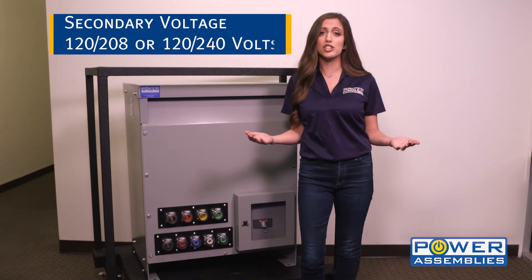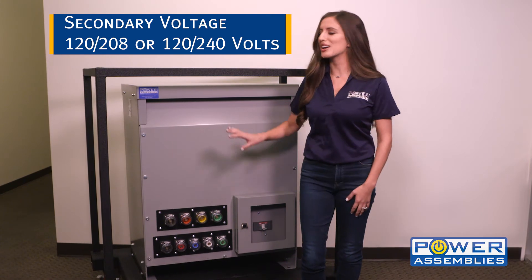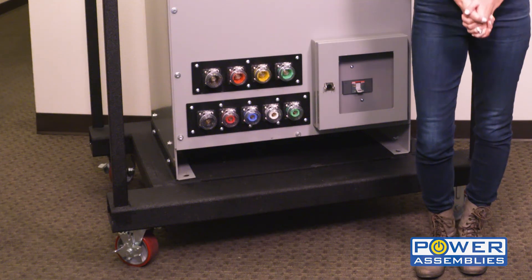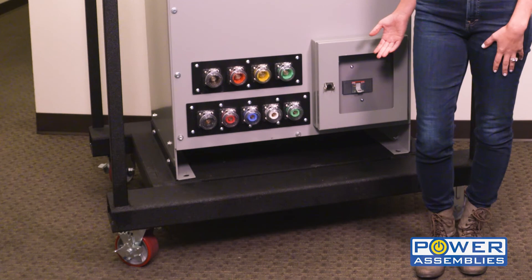Secondary voltage of 120/208 or 120/240 volts. These units are constructed of heavy-duty steel and are coated with ArmorTech for long-lasting protection. Each unit contains two straight and two swivel heavy-duty casters for maximum mobility.